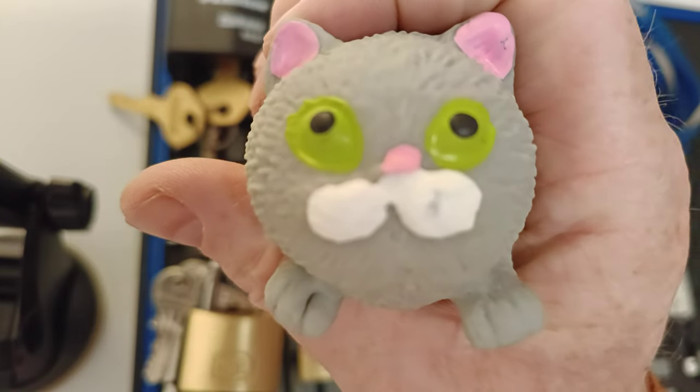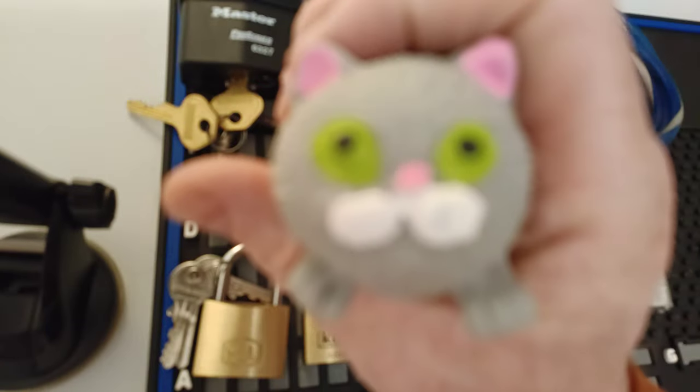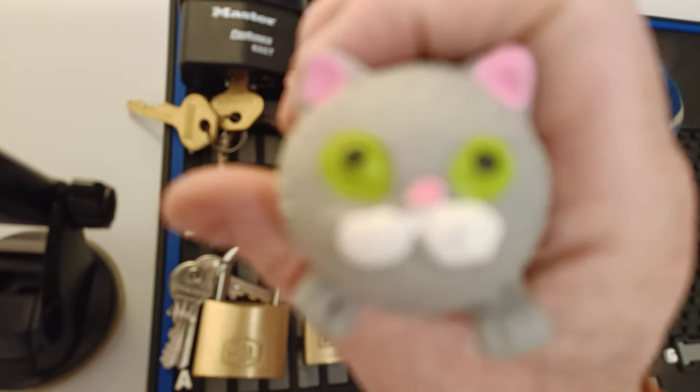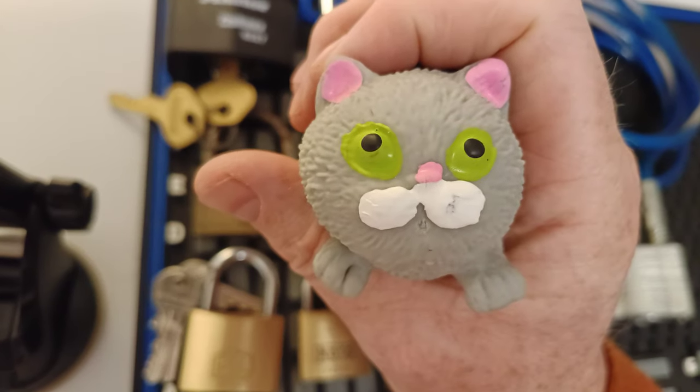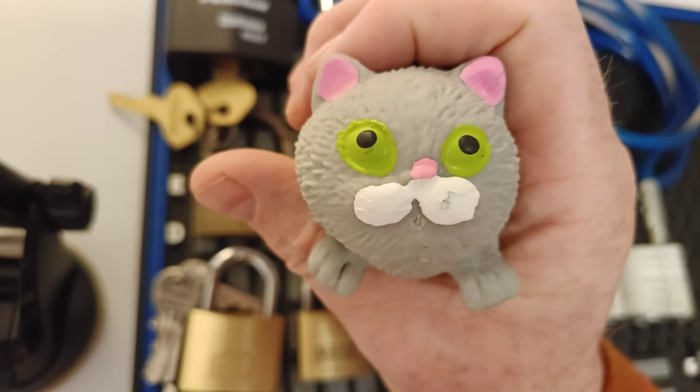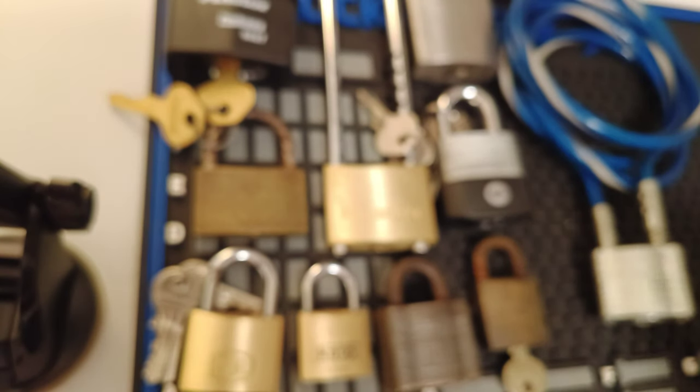Hello there, it's Nigby. This is Vinny too. He's my padlock cat. He's got a real special talent. What's that you say, Vinny? Little Johnny's stuck down the well? No, no, you smell padlocks. Aha, yes, you do smell padlocks.